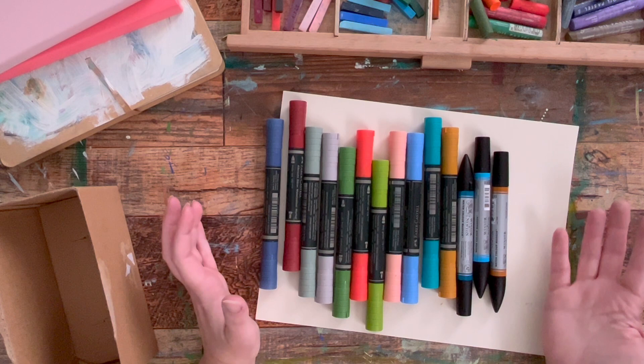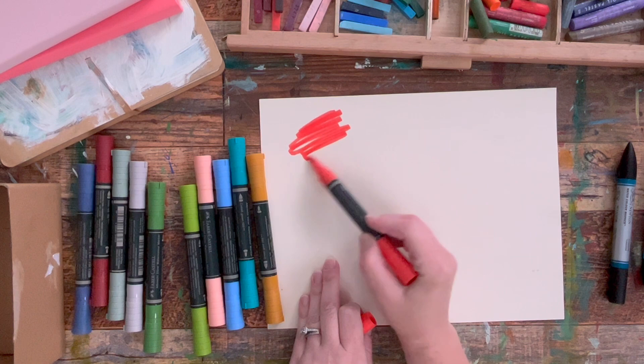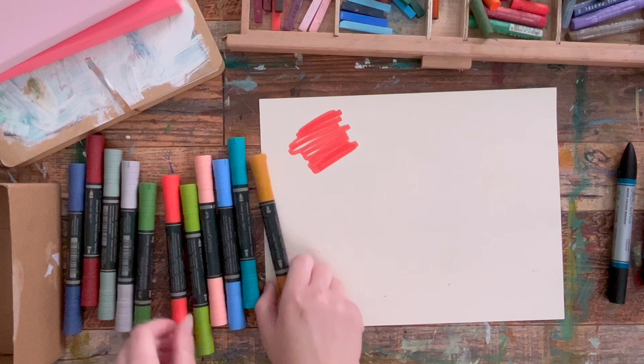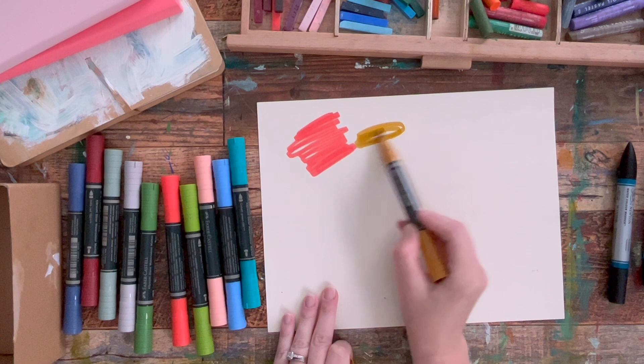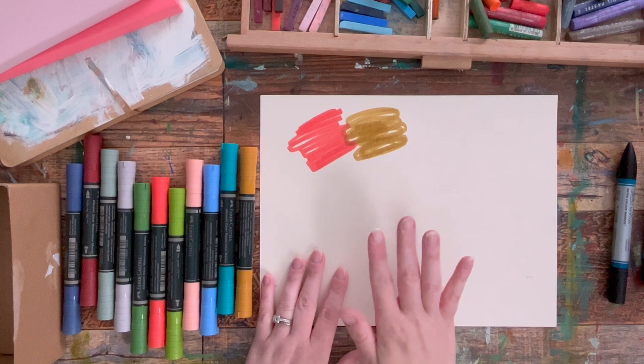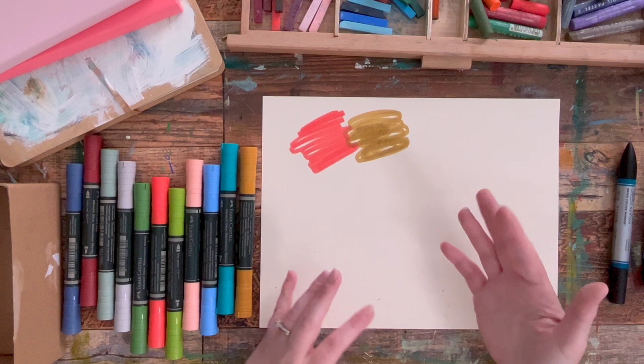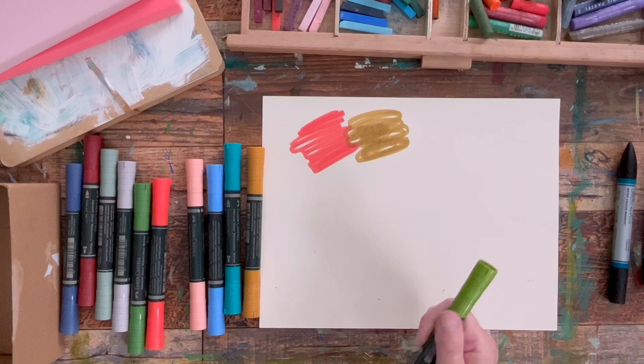This is a nice bright color, so I'm going to make a scribble. You can see how vibrant this is. It's sinking into the paper a little bit, but these are artist quality markers, so they're going to be a little bit more expensive. They're highly pigmented, and that's something to know about these — you'll find that's true with most artist quality materials. What makes them artist quality is largely the pigment load; there's usually about twice as much pigment in artist level markers versus student level.